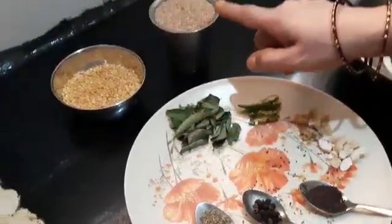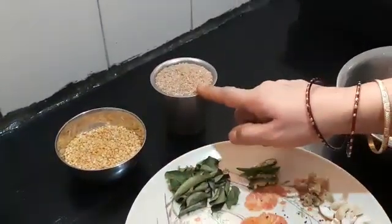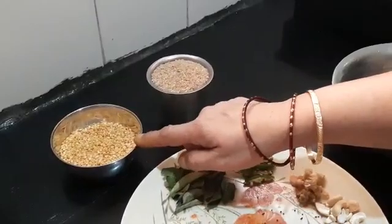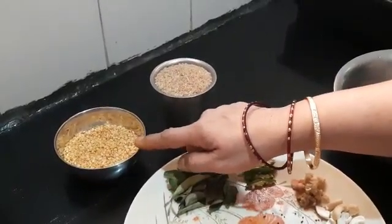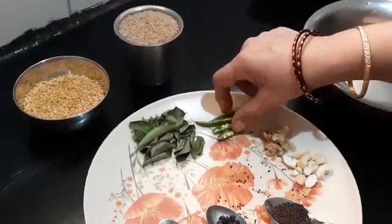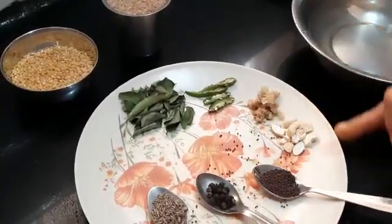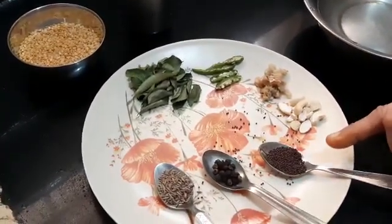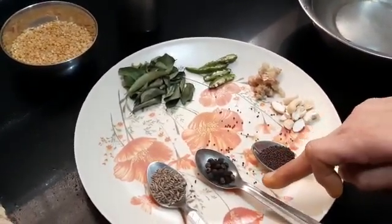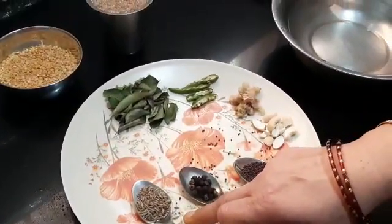I have taken here one glass of broken wheat. In the same glass measurement I have taken quarter glass of moong dal, curry leaves, two green chillies slit, half a tablespoon of ginger, half a teaspoon of cashew nut, half a teaspoon of mustard, half a teaspoon of pepper, and half a teaspoon of jeera.